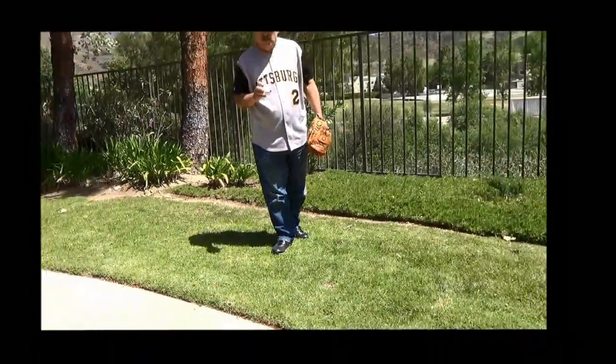So those are the things you need to learn about fielding a ground ball. Until next time, I'm Bob Brill. And remember, baseball's a wonderful game.